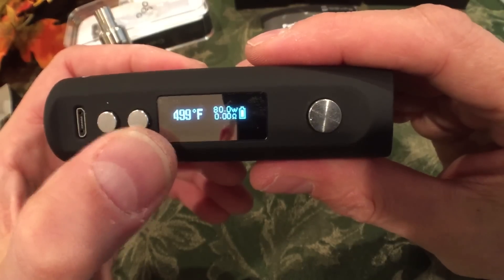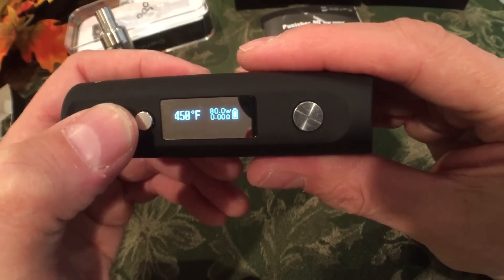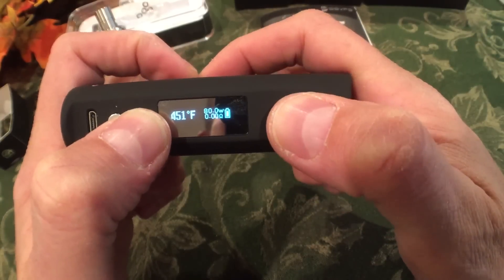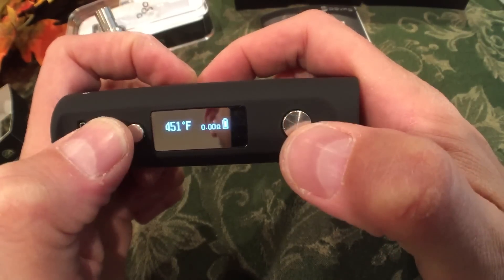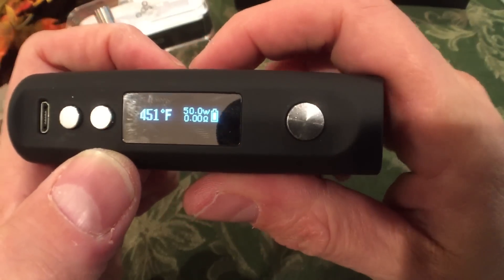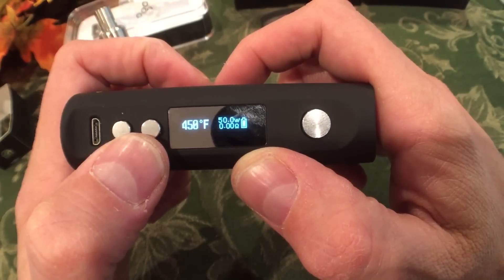I'm going to put it in temperature control mode at 450 degrees Fahrenheit. It goes all the way up to 572. Using plus and power to toggle, I can now change the wattage — that's like joules on an IPV product. It stopped blinking when I was done, so it's going to power at 50 watts with a maximum temperature setting of 450 at which it will back off power and or stop completely.